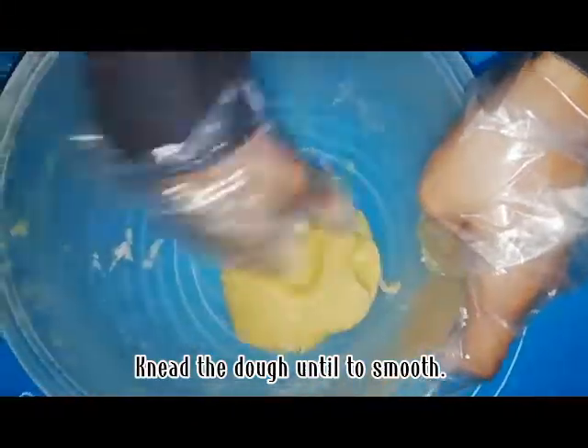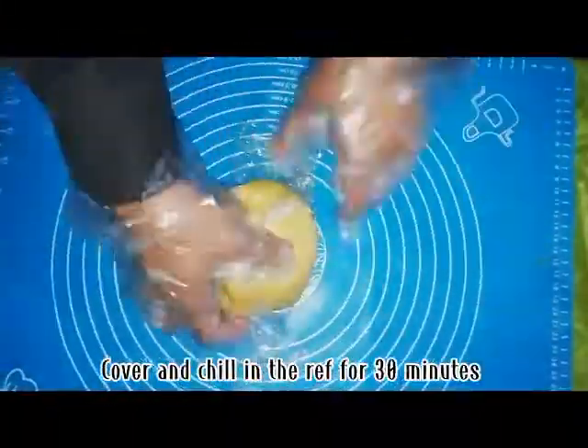Knead the dough until it's smooth. Cover and chill in the ref for 30 minutes.